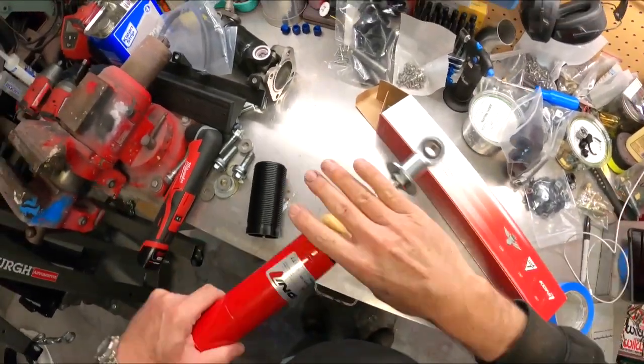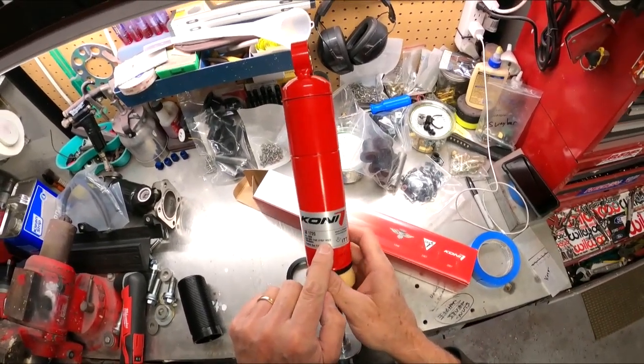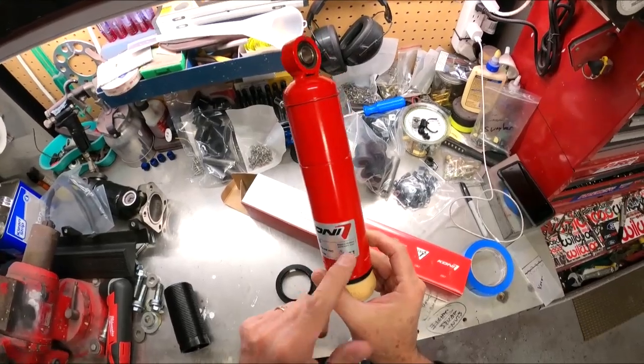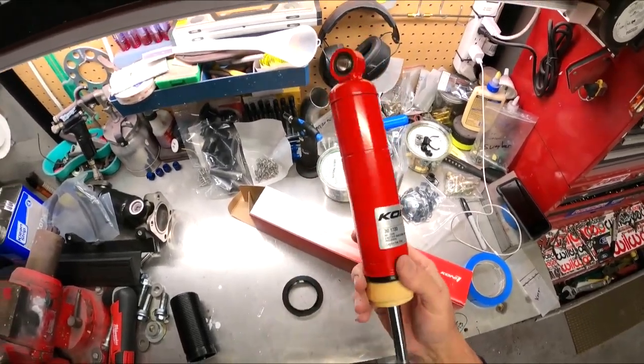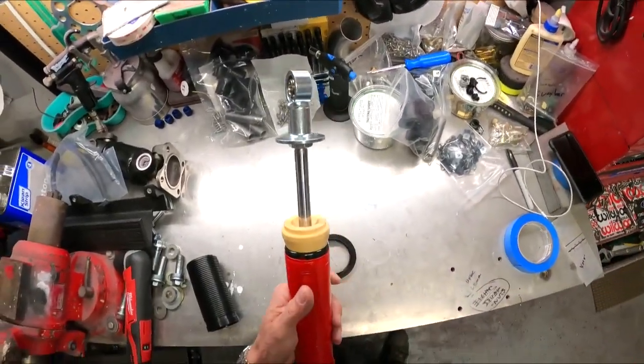Okay, so we've got these Konys. It's a series 30-1720, and then it's a Factory 5 FFR 14622. I didn't know Konys were made in Holland — go figure. But these are definitely made for the Factory 5; they have them specially valved.